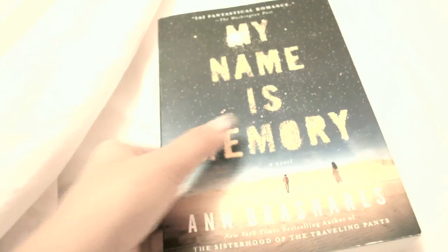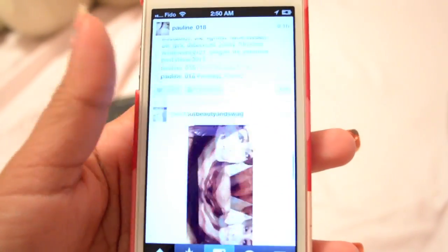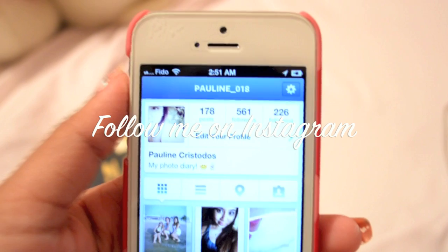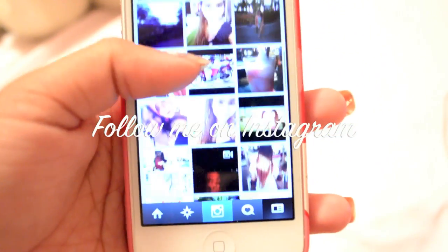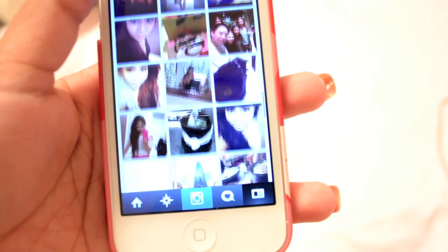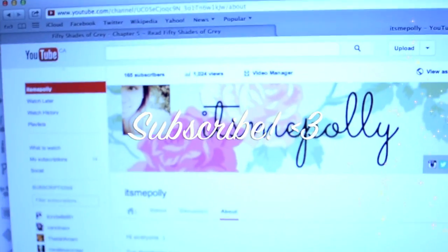My current favorite book is 'My Name is Memory.' Or you can go on Instagram — and if you have Instagram, don't forget to follow me! I also sometimes edit videos and watch YouTube videos from my favorite beauty gurus.